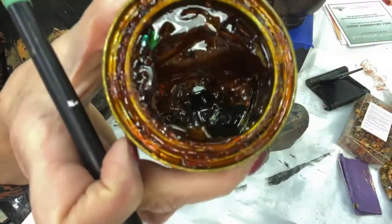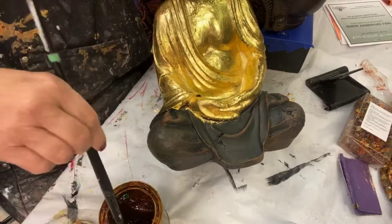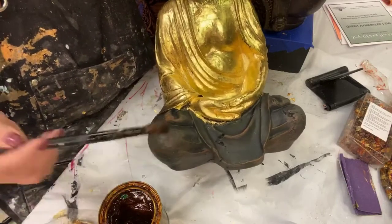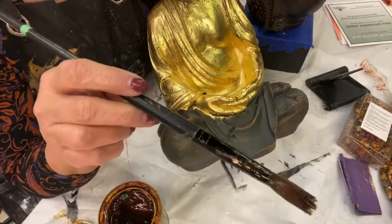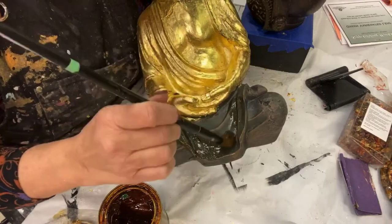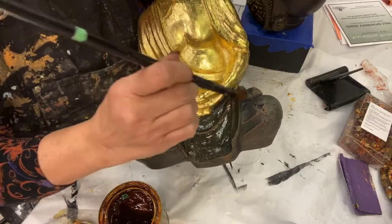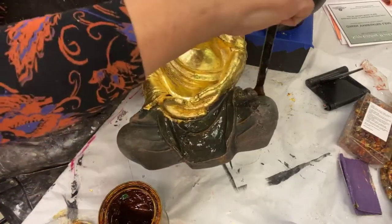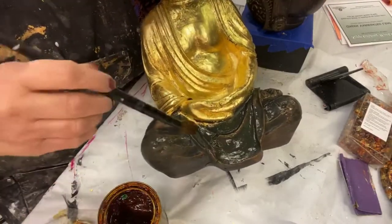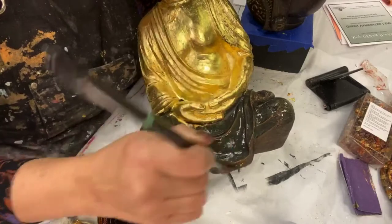If you look at my jar, it looks pretty beat up — I've had this for a while. A skin forms on the top and I don't stop that from happening, because it actually seals up my size instead of me having to put plastic down there. So I dip my brush in and I smear it on. This is not the same as water gilding, which is a very traditional process using gesso, then bole, then a burnishing agate — that's the basis of water gilding.